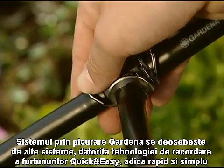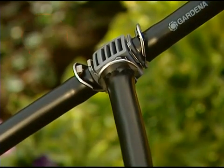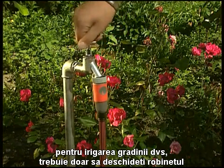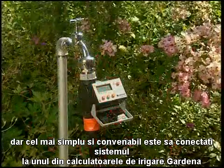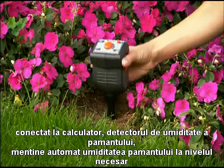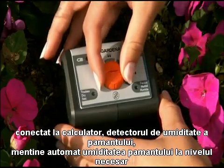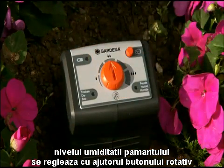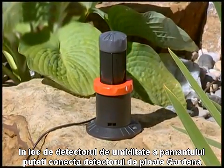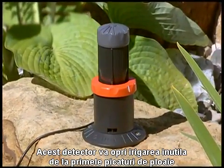Gardena's Micro Drip System features the ingenious Quick and Easy Connection Technology. All you need to do is turn on the tap, or for even more convenience, fit a Gardena water computer. If you connect the Gardena soil moisture sensor, the water computer will control watering according to the moisture level in the soil — a dial allows you to specify the soil moisture level. Alternatively, you can connect the Gardena rain sensor, which prevents your irrigation system from watering your garden if it starts to rain.